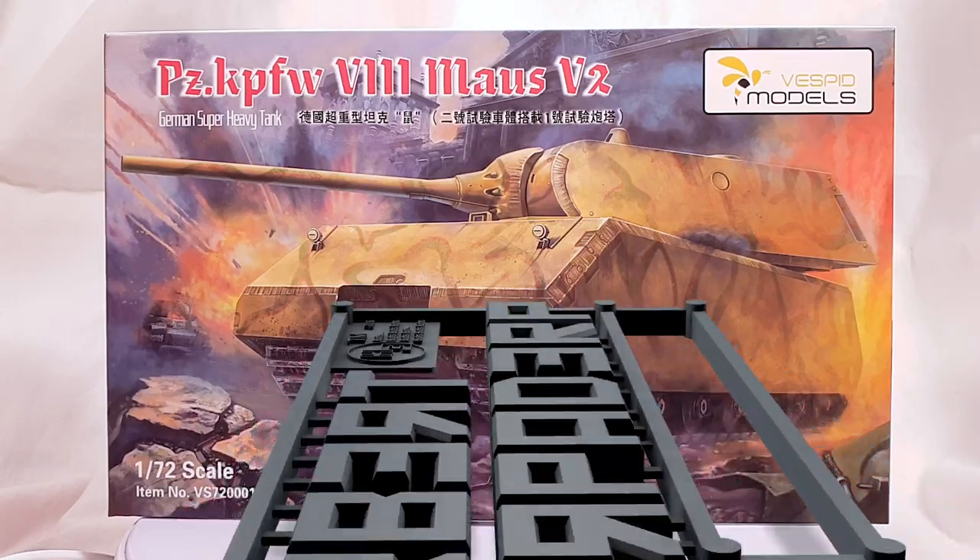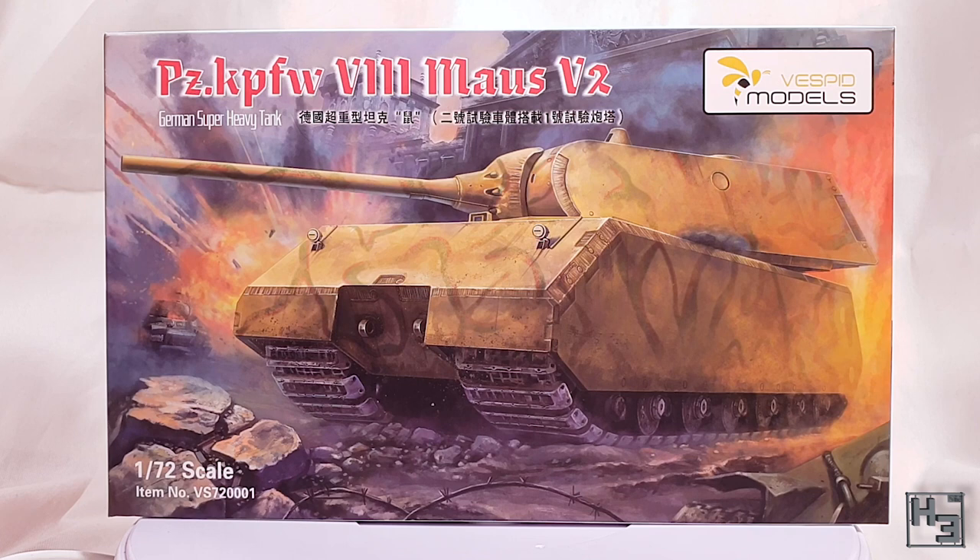Greetings. I am Herbert Erpaderp and today I'm going to build this mouse. This is a 1/72nd scale plastic kit from Vespid Models, which I understand to be a new company. Currently they offer two kits, this mouse and a British Comet, which I also have but haven't built yet. I rather like the artwork on the front of the box.